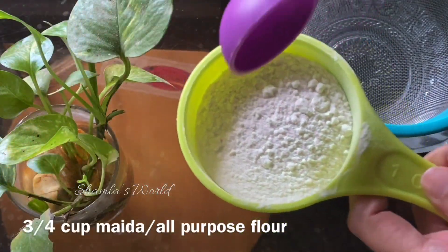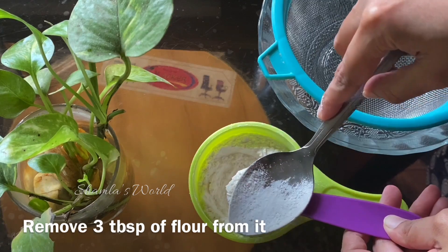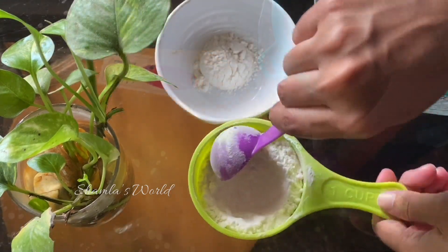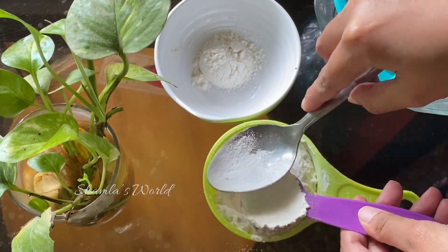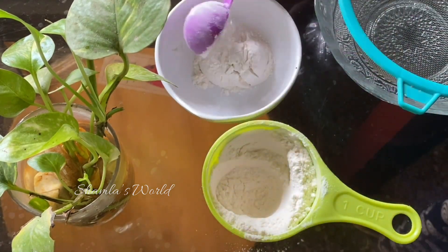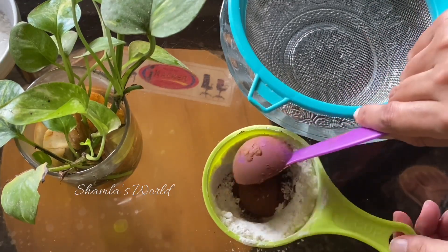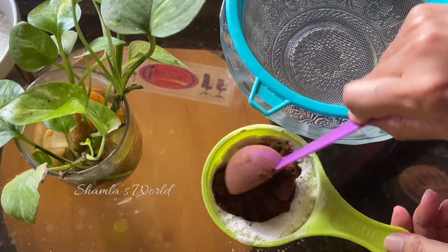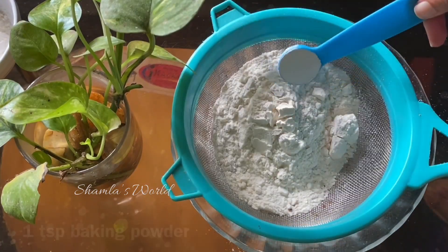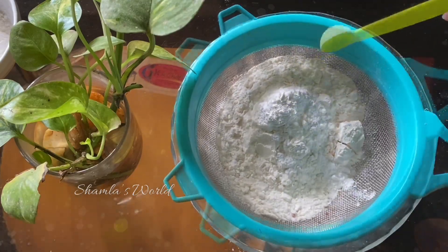I will add 3 tablespoons of the cake mixture. Make sure that the cake is correct. The cake is fresh. I will add the baking powder at room temperature. I will add 3 tablespoons of cocoa powder. I will add 1 teaspoon baking powder.